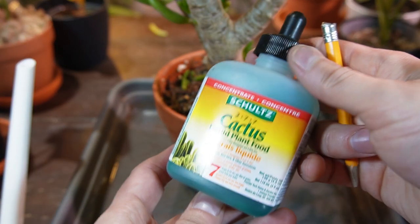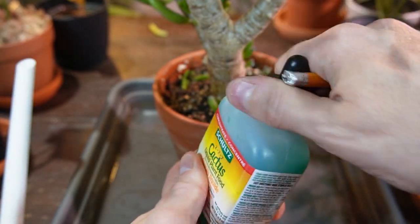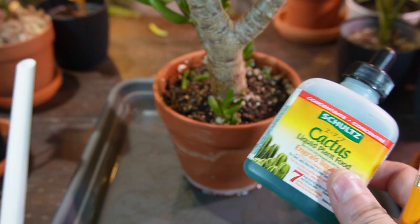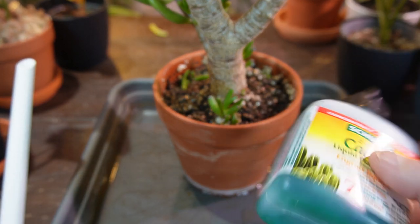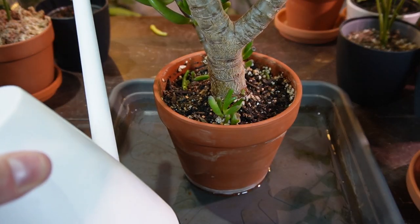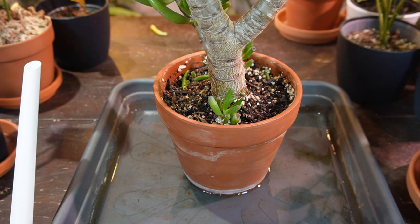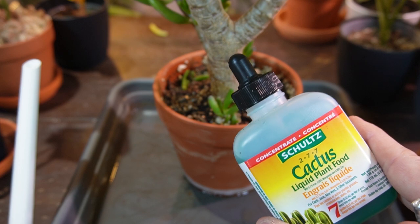I do fertilize my succulents. I've been using a liquid plant fertilizer with a dropper — seven drops per one liter of water for the first fertilizer of the season, which is coming up soon as spring approaches. I might cut that in half for the first dose, then follow the recommended amount, add it to the watering can, mix it up, and water as normal — soaking the soil completely and letting it come out the drain hole. I'll fertilize maybe once a month through the growing season of spring and summer.